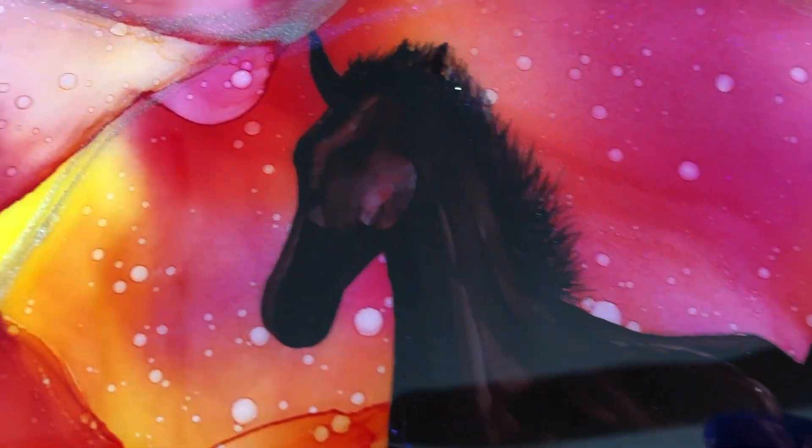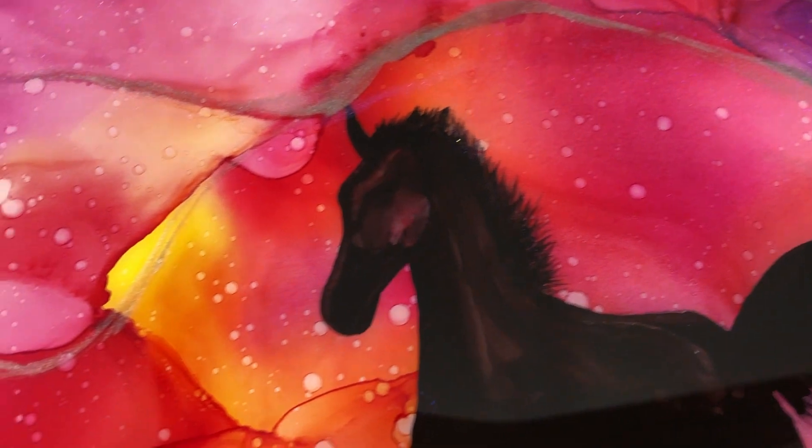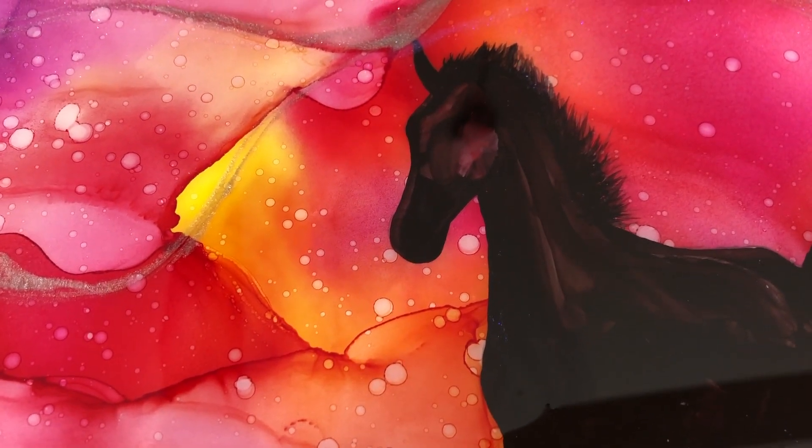Watch as this alcohol ink piece goes to the next level with a little bit of resin and a little bit of bling. I show how subtle details can really help your piece out.